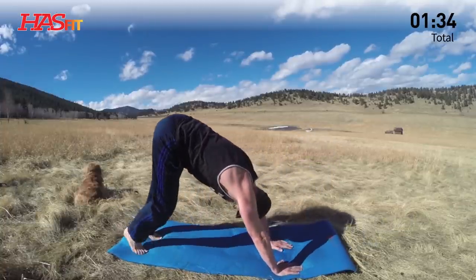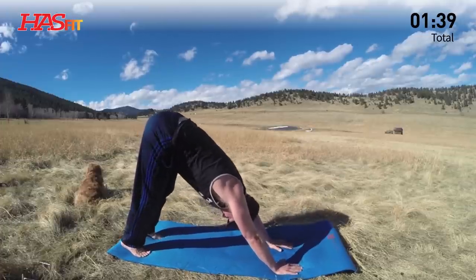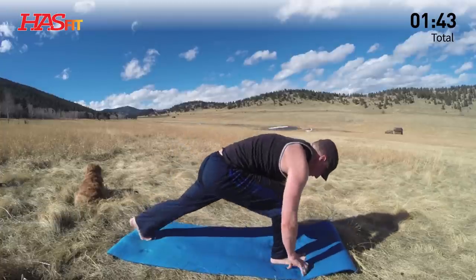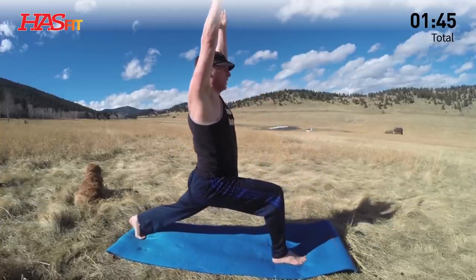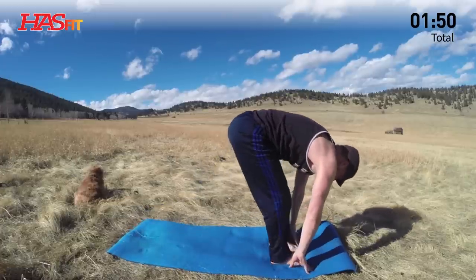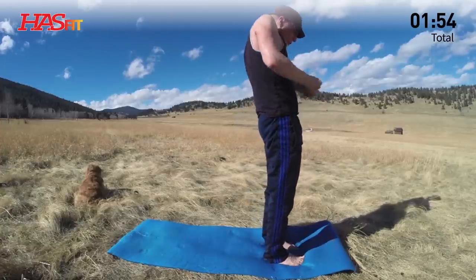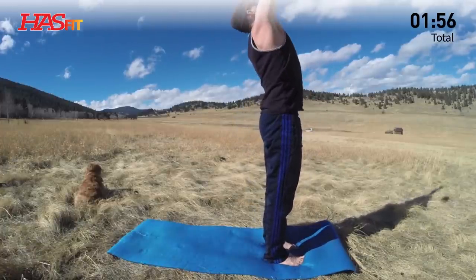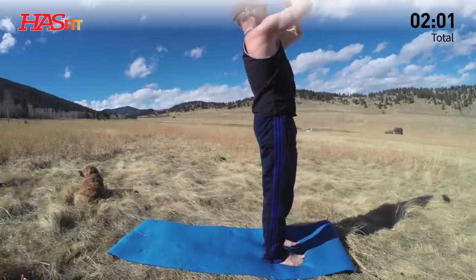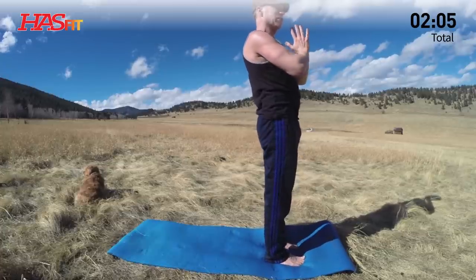Exhale, downward facing dog. Feet hip-width, pressing back through the heels. Inhale, right leg up, right foot forward, lunge. We just repeat, repeat, repeat. Set the hands down, step the left foot forward, chin to the chest, and let's rise up — stacking, stacking, shoulders back and down. Arms up, back bend. Feel the release in the abdominals, and then hands coming down, heart center. That's one sun salutation. Let's do three more.